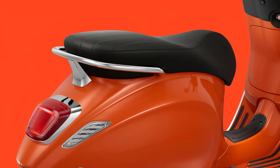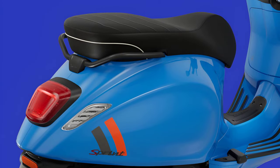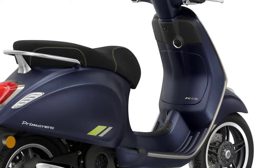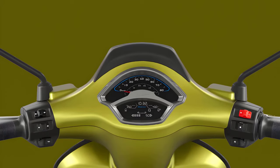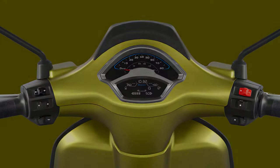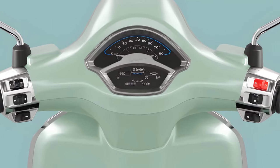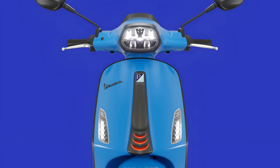The seat has been improved across the various versions, thanks to new materials that ensure a superior finish. The TIC version of Primavera also features the keyless start system and TFT instrumentation, via which to manage the functions offered by the Vespa MIA Multimedia Platform. The analog and digital instrument panel on the other versions is also new, while all now feature a full LED lighting system.